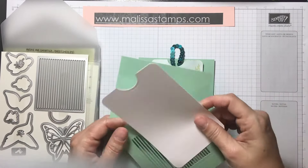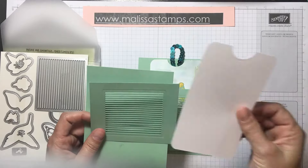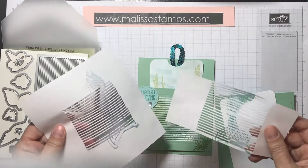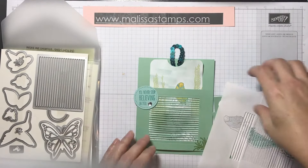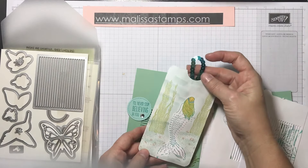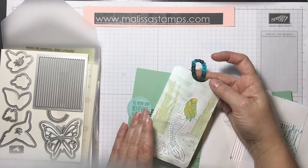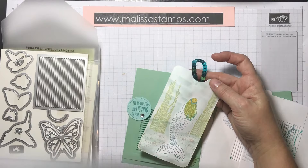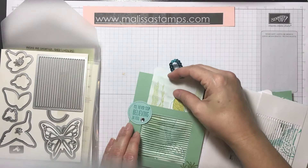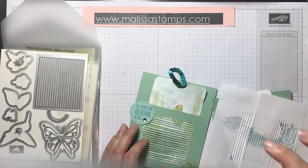What you'll need is a piece of Mint Macaroon five and a half by four and a quarter, another piece of Mint Macaroon that's four and a quarter by three and a half, a piece of Whisper White that's three by five and a half, and some plain copy paper. I used several different stamp sets and did some aqua painting — I'm not going to do the entire painting, just the stamping.